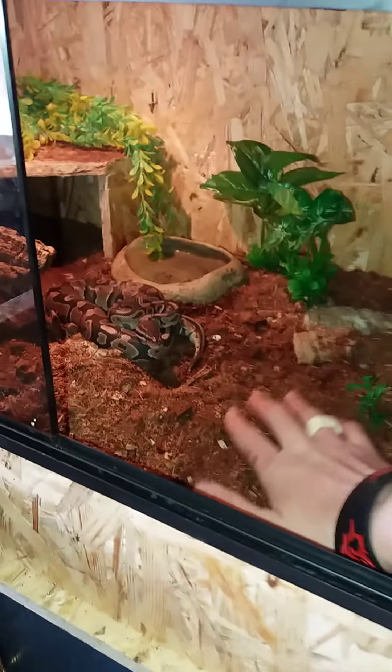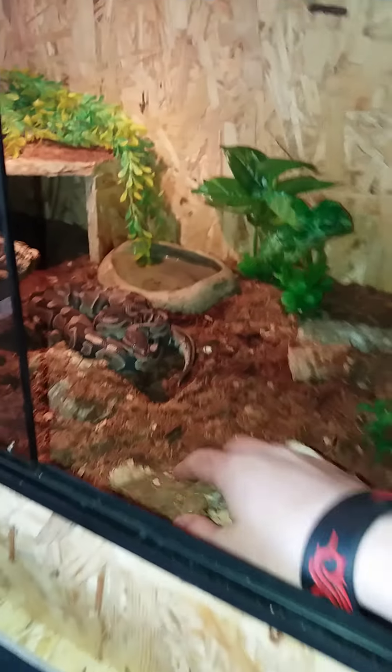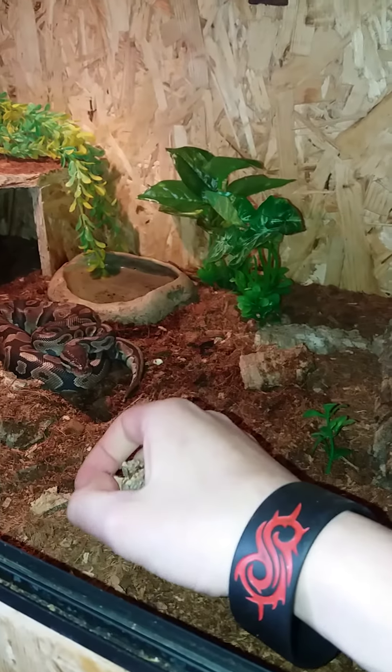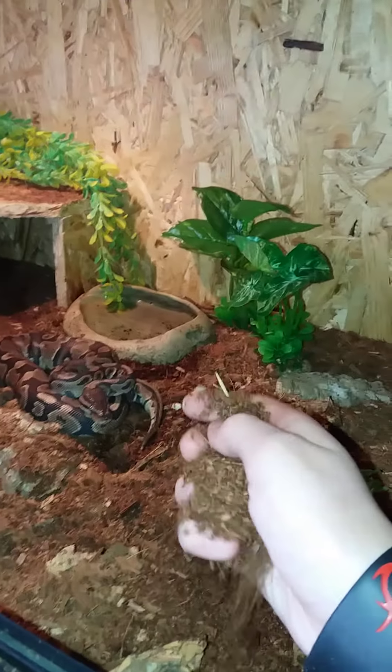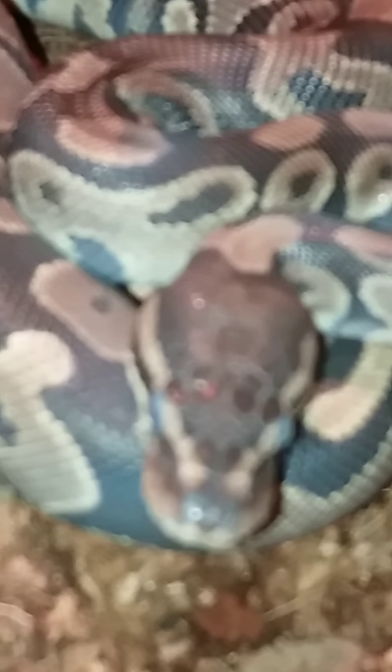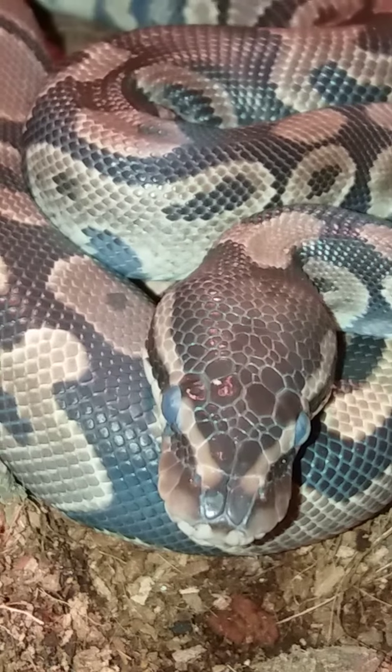This substrate is good for her, but I don't want a lot of substrate on her food. You can see she's in pre-molt — we don't handle snakes when they are in pre-molt. You can see her white eyes.